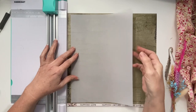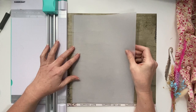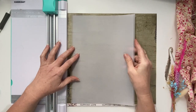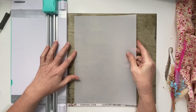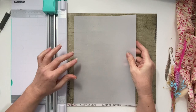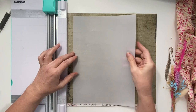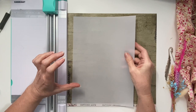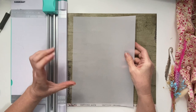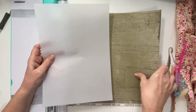Hi everyone, it's Christine. This is week 23 of Roxy's weekly challenge, and I'm inspired by Roxy. I'm going to make mine a little bit different because of what I want to use it for — I'm wanting a little folder for printable people.